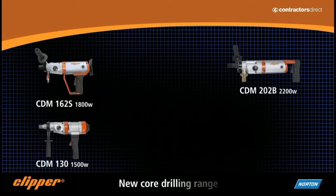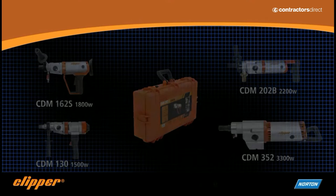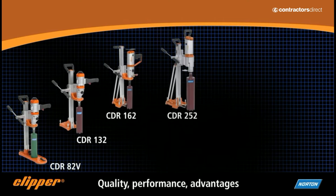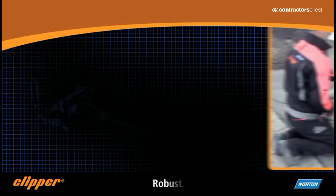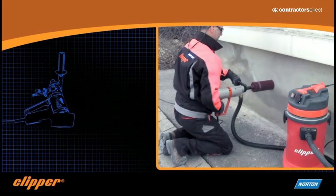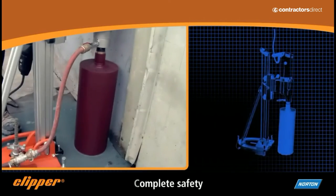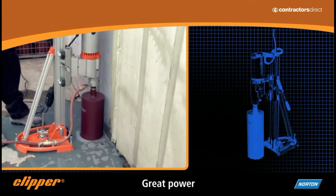And the new Norton Clipper drills are no exception. Designed to suit the demanding building professionals, they are available in a wide range of diameters and motor powers. The drills combine reliability and robustness for easy use during the most demanding applications. The powerful Norton Clipper drilling motors bring quicker, more comfortable and safer working practices.